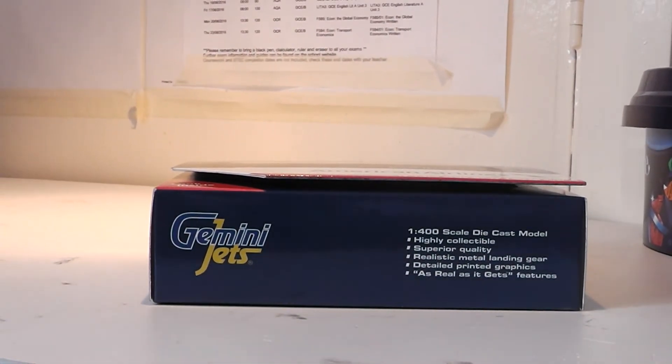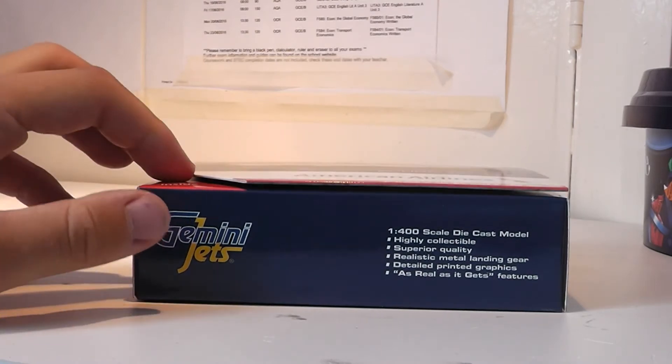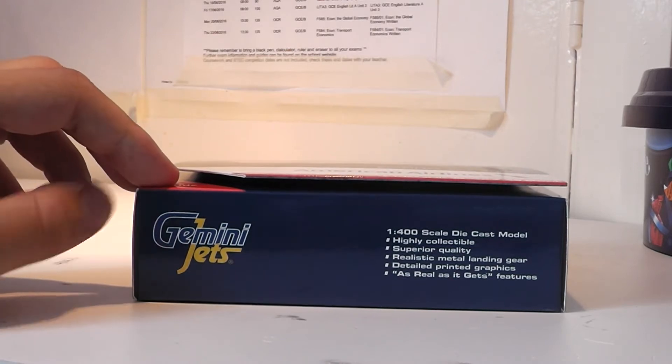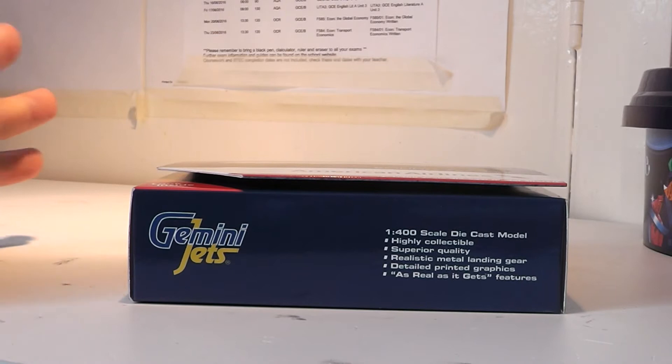Hi guys, welcome to this week's unboxing. This is a model that I didn't think I'd be buying myself — it is a 1:400 scale Gemini Jets model. It was released in 2016, and it's an airline that I last flew on, though not on this type, and an aircraft I've flown on but not for this airline.